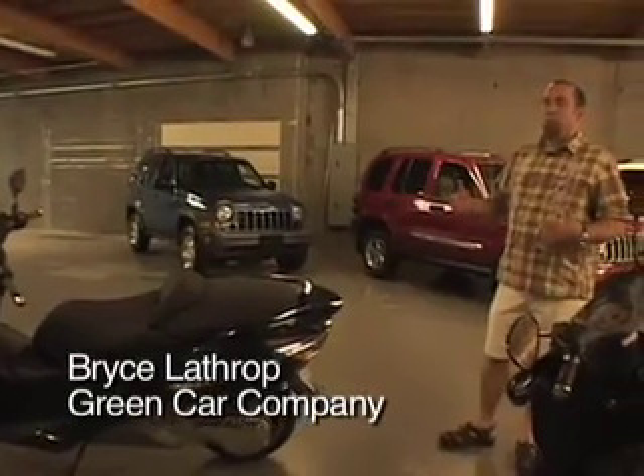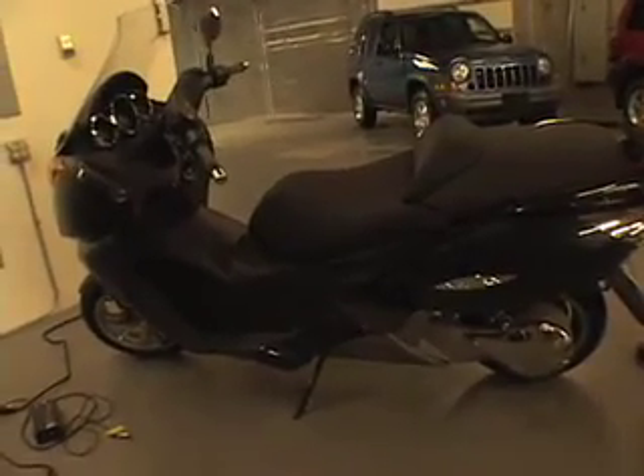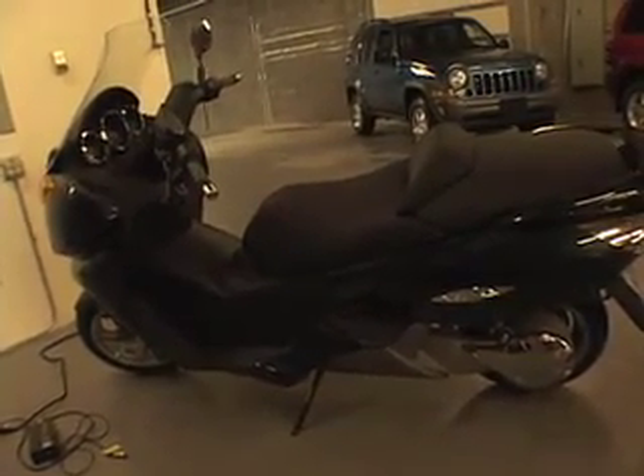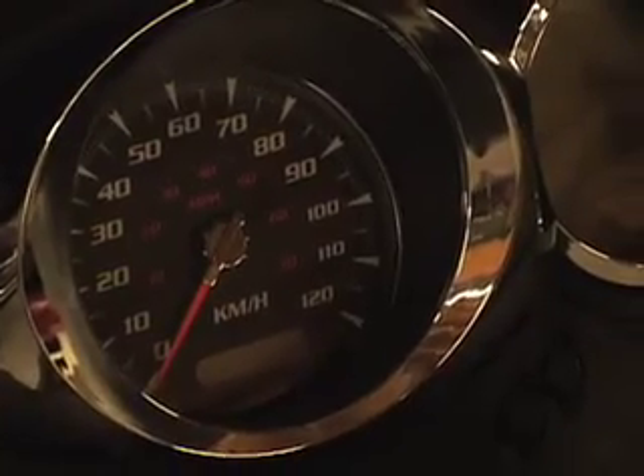This is the first mass-produced all-electric highway legal motorcycle in the United States. This is about 12,000 bucks. This is freeway speed, just shy of 70 miles an hour, and can do so for up to 40 miles.